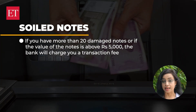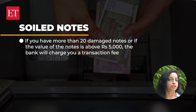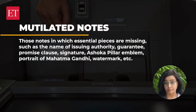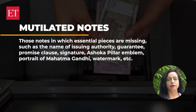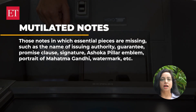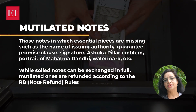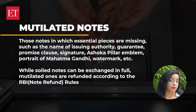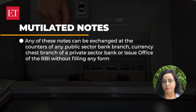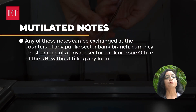If you have more than 20 damaged notes or if the value of the notes is above Rs. 5,000, the bank will charge you a transaction fee. Mutilated notes are those in which essential pieces are missing — such as the name of the issuing authority, the guarantee and promise clause, signature of the RBI governor, Ashoka Pillar emblem, portrait of Mahatma Gandhi, watermark, etc. While soiled notes can be exchanged in full, mutilated ones are refunded according to RBI note refund rules. Any of these notes can be exchanged at the counters of any public sector bank branch, a currency chest branch of a private sector bank, or the issue office of the RBI without filling any form.